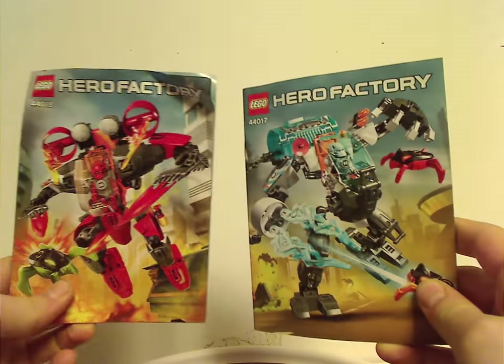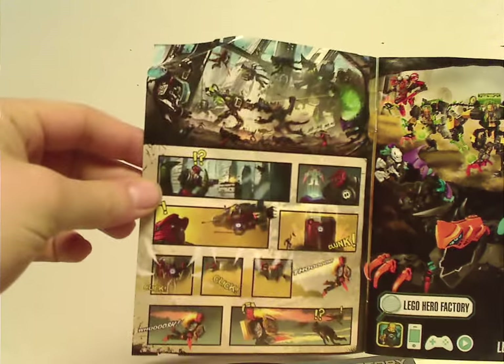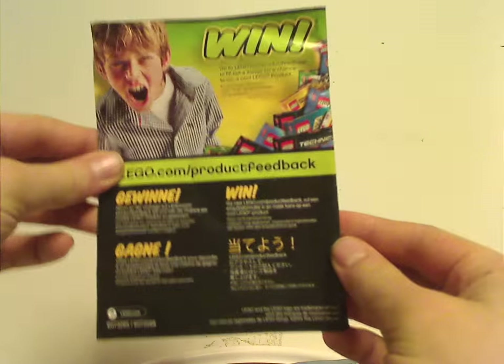Now onto the manuals — same picture as on the front of the bags. There's a brief little comic strip, and on the back you have all the sets together, a mobile app, and an online survey.